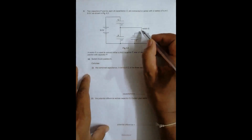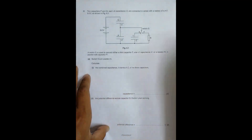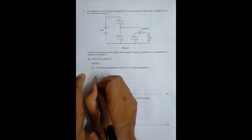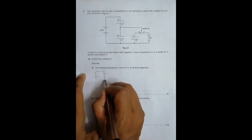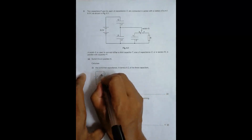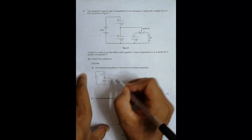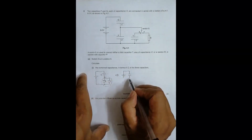In part (a), switch S is in position X, which means the resistor is not in the circuit and only the capacitor T is connected. The circuit will be somewhat like this: we have the 9V source, one capacitor P, then capacitors Q and T in parallel. So these two are in parallel, and that whole combination is in series with P. All capacitors have capacitance C, so the parallel combination gives 2C.